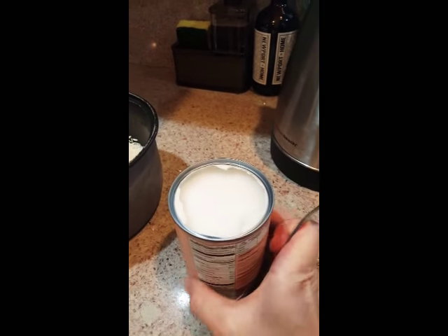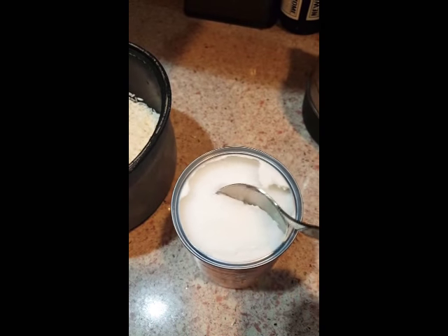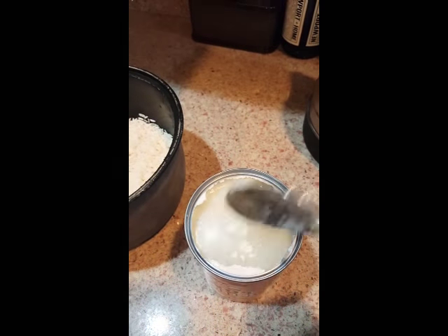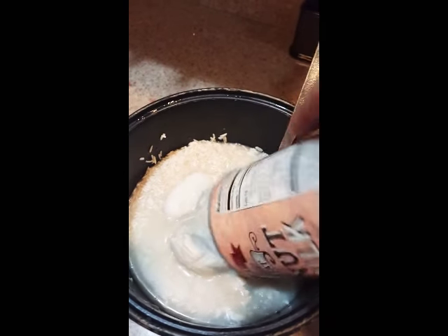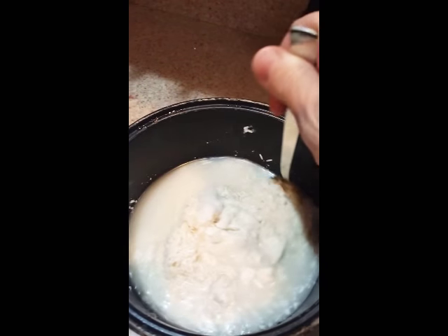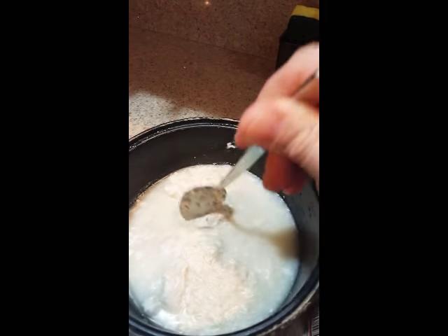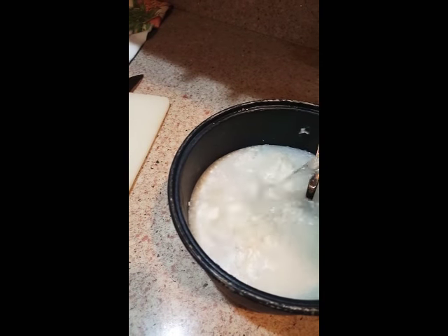The funny thing about canned coconut milk is that it sort of coagulates, so it's kind of hard. But you just go through it and dump the whole thing in there. I usually use two cans, but this time I only have one. You have to basically cover the rice, so we'll put some more water to cover it.